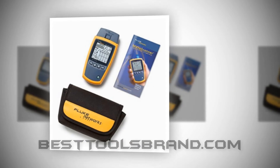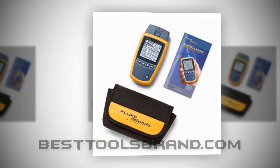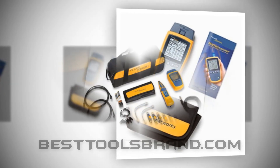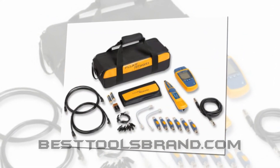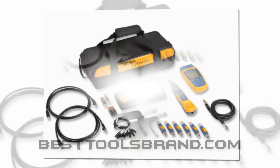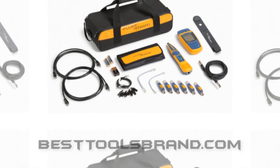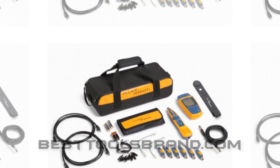Key Benefits: Fast and quick testing. Automatic shutdown feature if activity lasts for one hour. The tool set comes with several pretty useful accessories. Single display result. Both digital and analog toning modes. Testing capacity without using any adapter. Enhanced ruggedness. Multi-detection capacity.